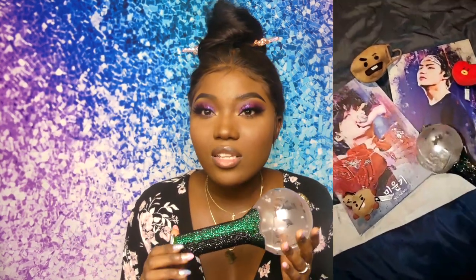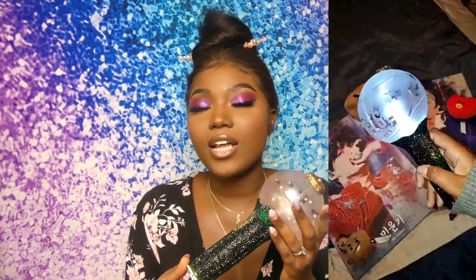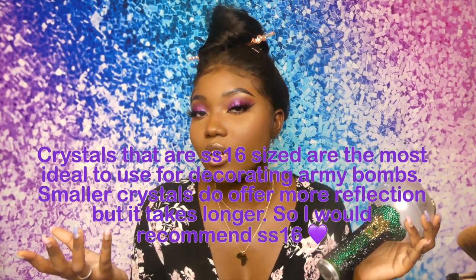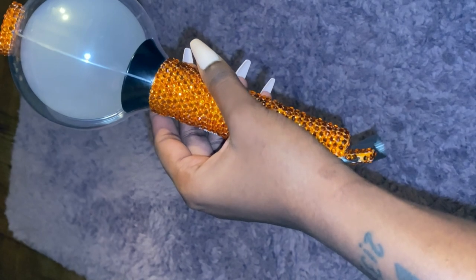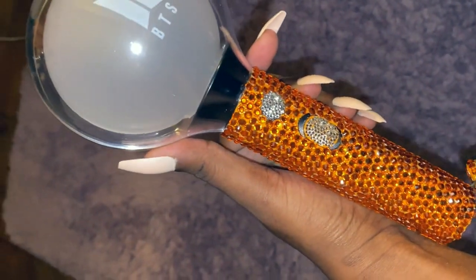This took around two to three days. I can usually do this within one day, but because the crystals are so small they were a bit of work. I usually tend to use a size bigger — SS16 is usually what I use for my army bombs. Now I'm going to show you the other ones. I had one I made for Janesha's niece — she's a Jimin stan so she got an orange one. I'm inserting a video of it now so you guys can see. It's a cute orange one.